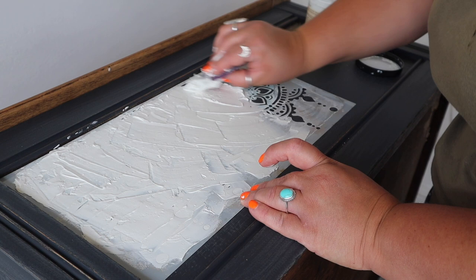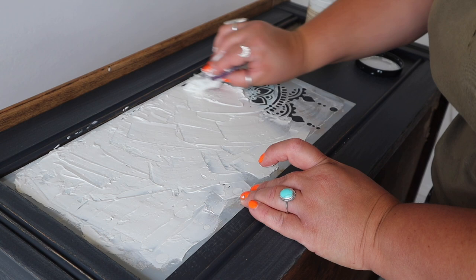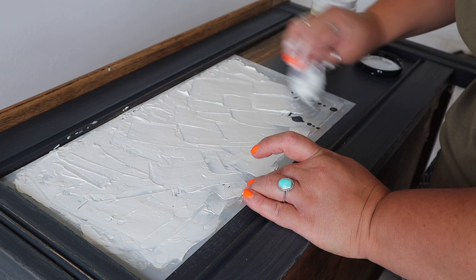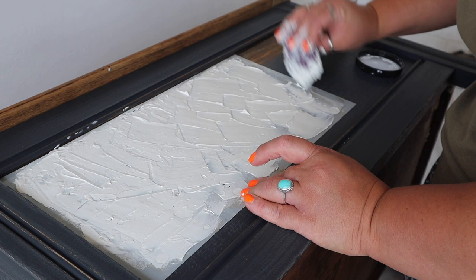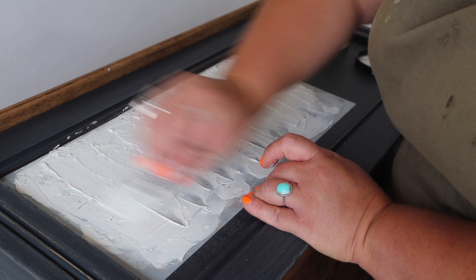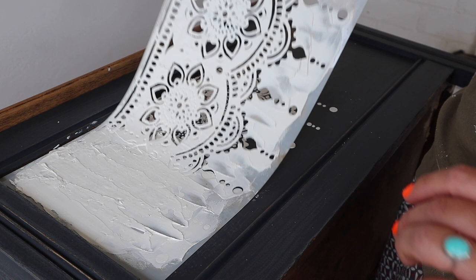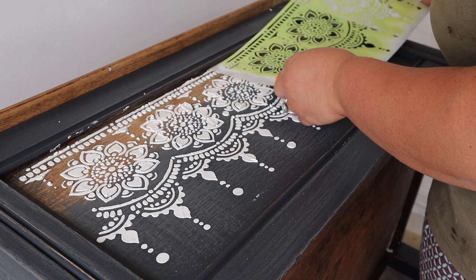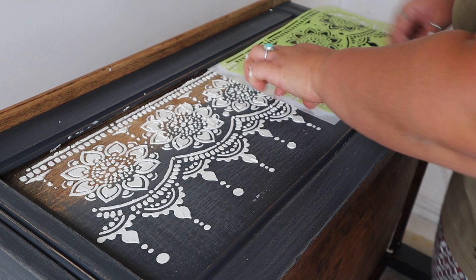The biggest problem with applying raised stencils is using too much product through the stencil. If you think about how much a little bit of overbrushed paint shows up, you can imagine how much a couple of millimetres of filler will show. I think people's concern is that it's not going to be raised enough, but that's definitely not the case — you only need a very small amount of product through the stencil to get a raised detail effect. As you can see, this stencil is going to need to be applied in two sections to fill the whole front panel.